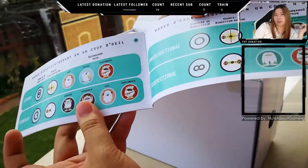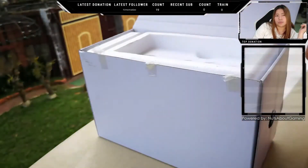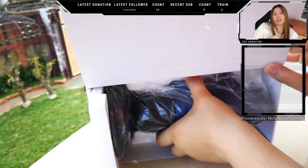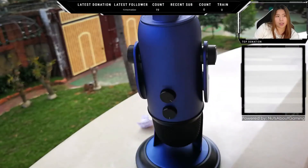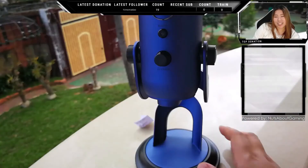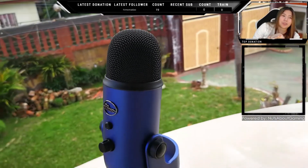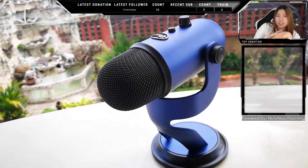And of course, the microphone itself, which is already attached to its stand. About its build quality — it has an all-metal body and an all-metal grill. It feels pretty decent; I have no complaints about it. The microphone stand is quite heavy, so it won't tip off easily.